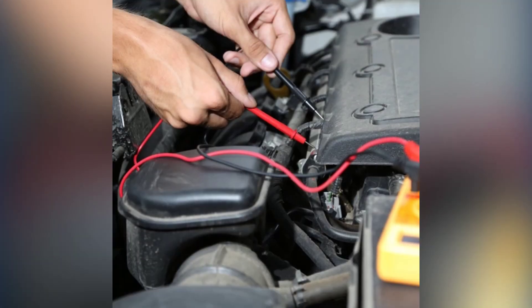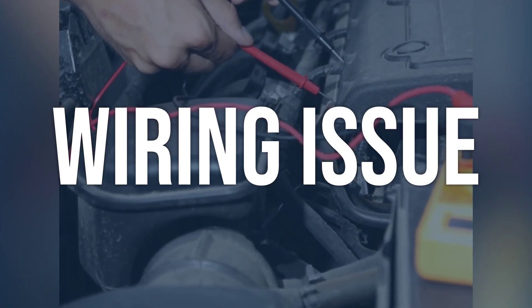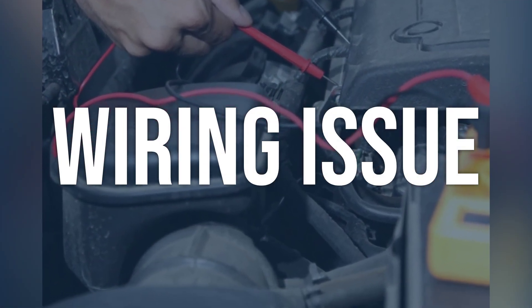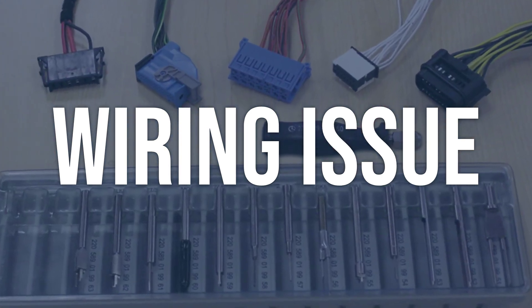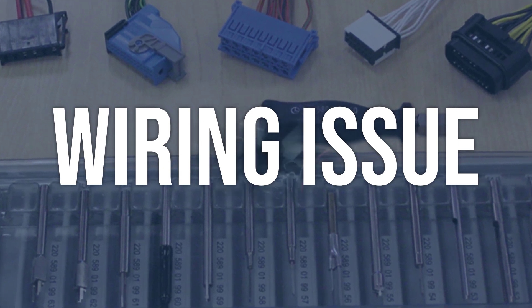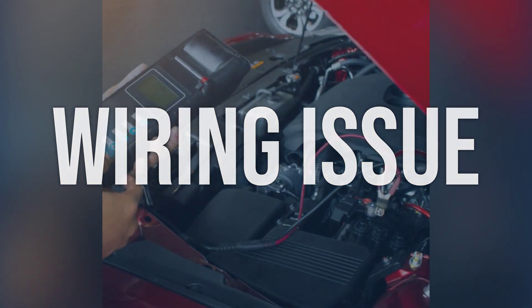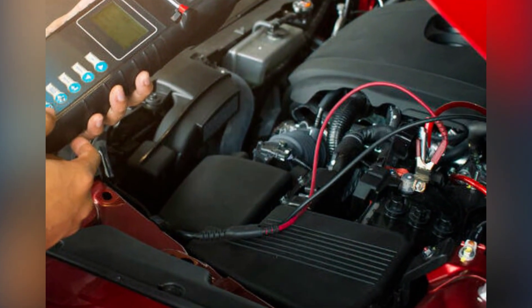Now we talk about possible causes and how to diagnose and fix. Wiring issue: check the wiring harness for any signs of damage or loose connections. Use a multimeter to test the continuity and resistance of the wires. Look for any broken or frayed wires. Repair or replace any damaged wires, and ensure all connections are secure and free from corrosion.